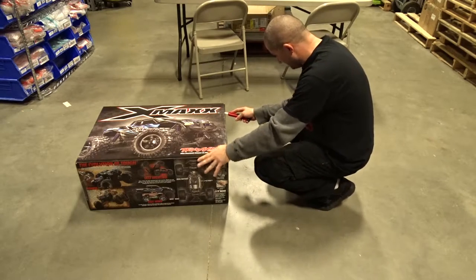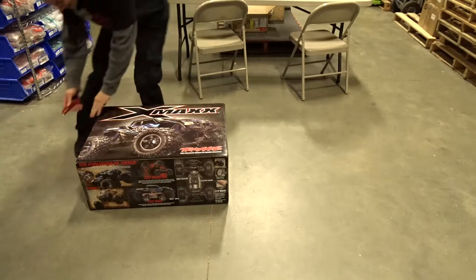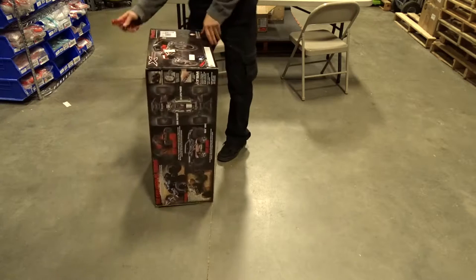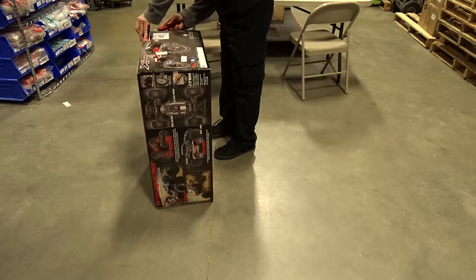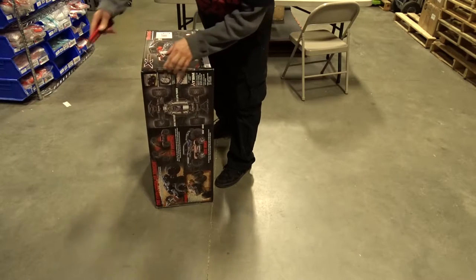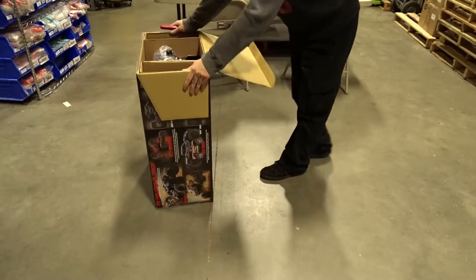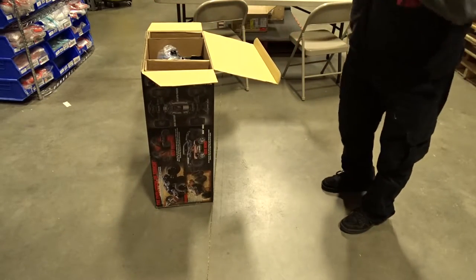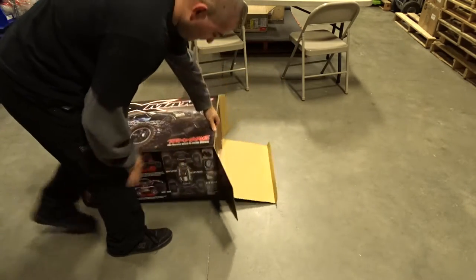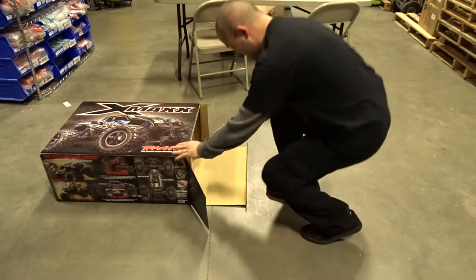I've been wanting this for a long time. Oh boy, it's ridiculous. Observe. Coming from the VXL to this thing — a huge size difference.